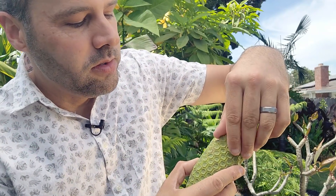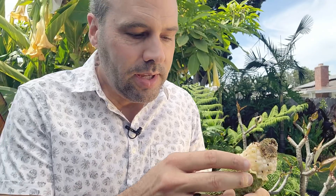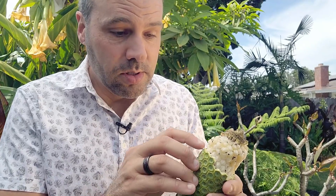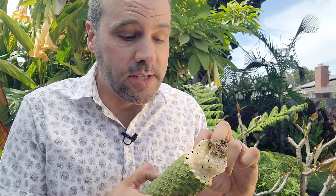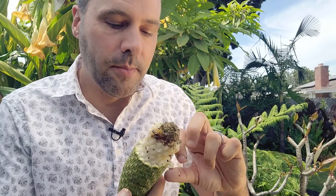Wow, this is actually more of this ready than I thought. I have been told that this fruit tastes like a cross between a banana, a strawberry, and a pineapple. And it actually smells — I smell the pineapple and I smell the banana. I'm going to taste it now. This is so exciting, you have no idea.